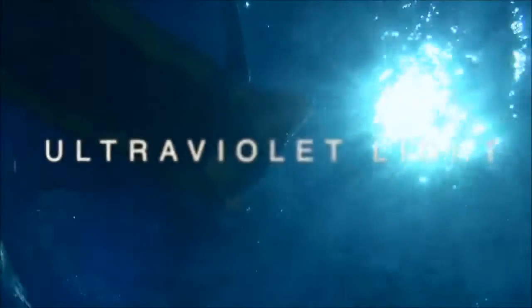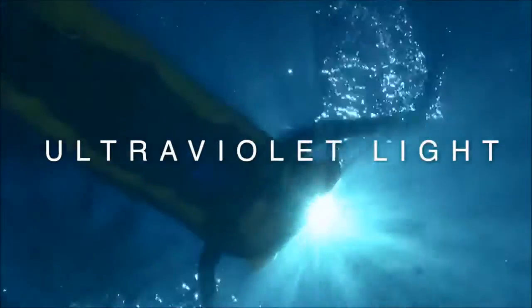Each system uniquely harnesses the power of ultraviolet light, one of nature's finest sanitizers, to treat specific aspects of your water.